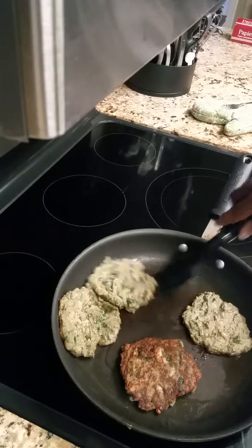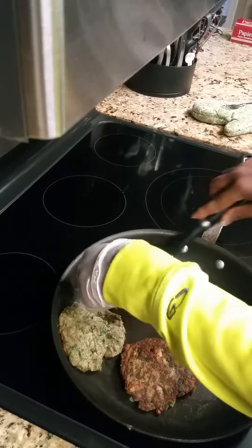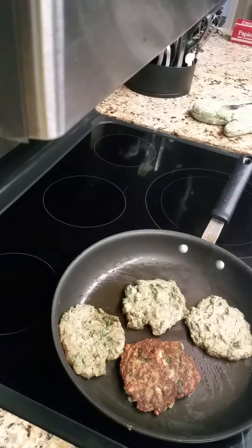I'm so excited! This is a bean spinach burger. I don't know if I should use a spatula — let me get a spatula.